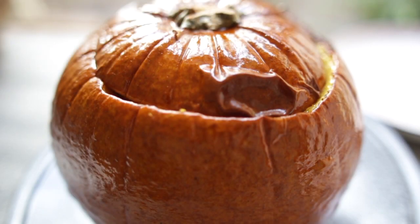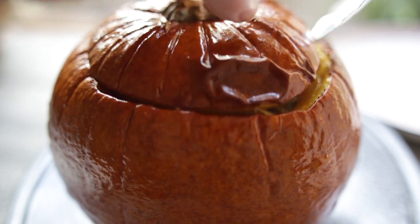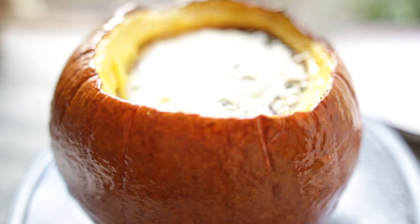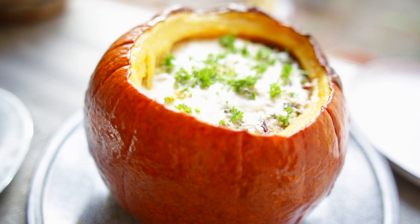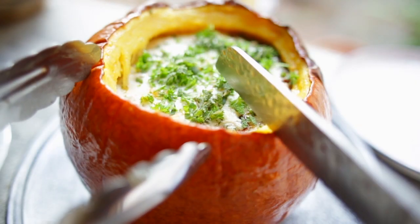It's had about 15 minutes resting time now. I'm just going to remove the lid. Sprinkle a little bit of fresh herbs on top — a combination of parsley, fresh sage, and that lovely thyme. Now let's cut into this.